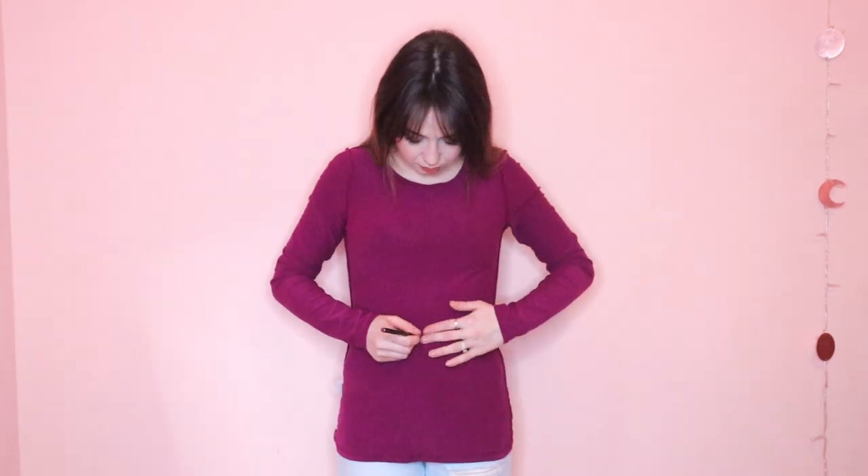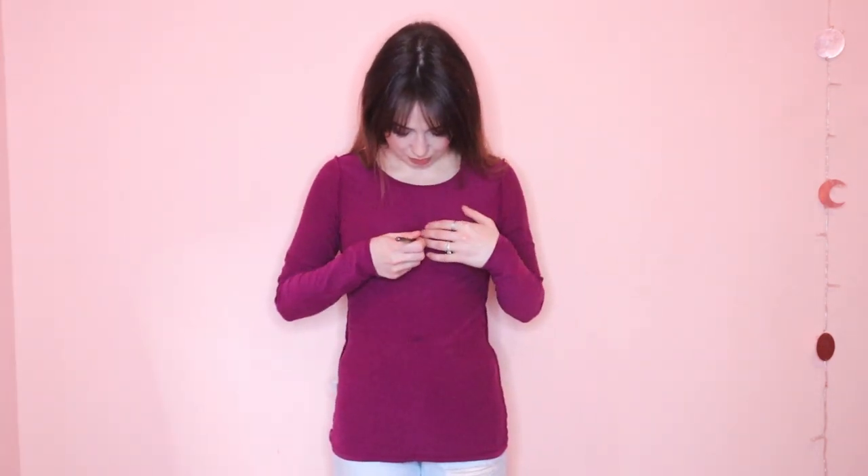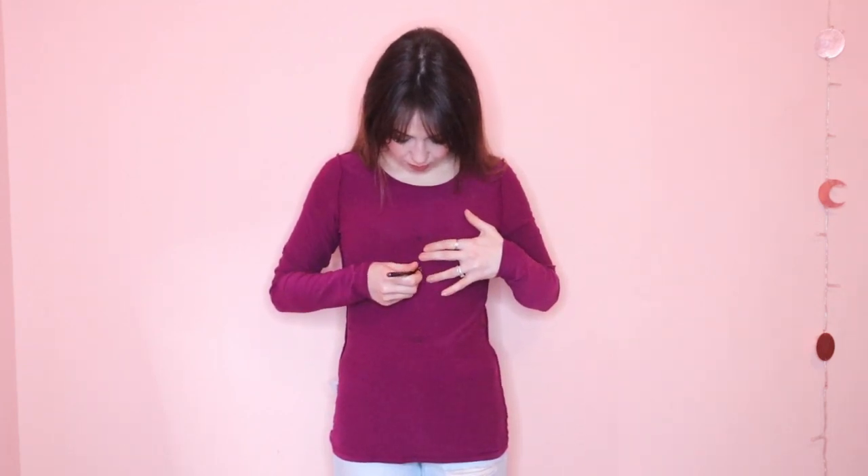First, put your shirt on inside out and mark where you want the very bottom of the pattern to be. I chose my waist because I plan on tucking my shirt in. Then mark the lowest you want the neckline to be and where you want the top of the dragonfly pattern to go.